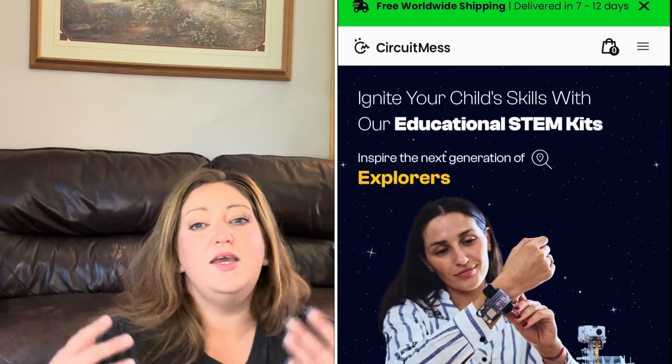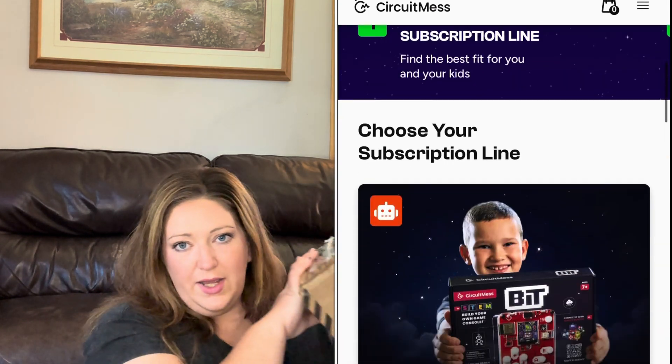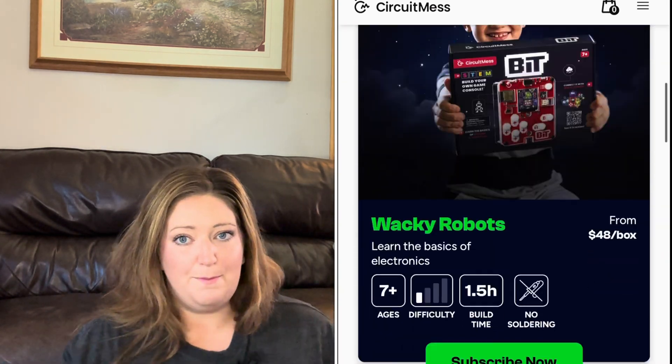I'm hoping my audio is okay — I haven't tested this mic yet. They have two different subscription lines: they have the Wacky Robots, which is what I have in here, and they have the STEM box.